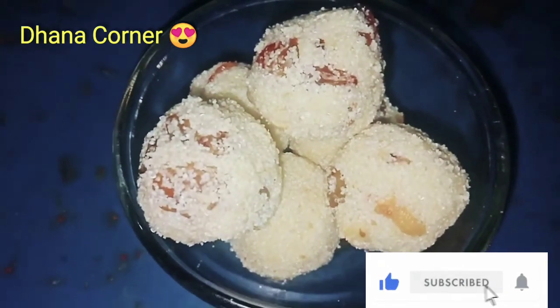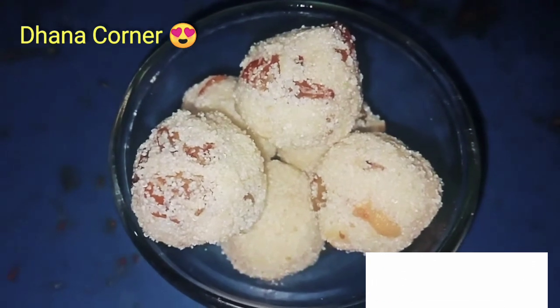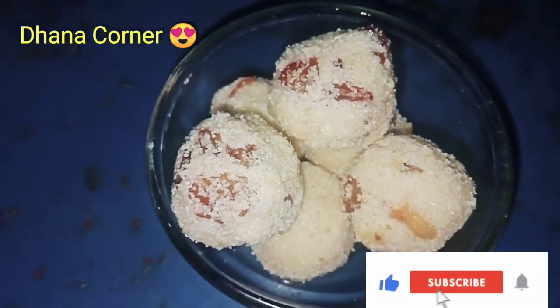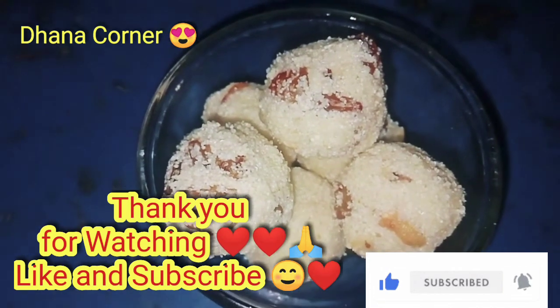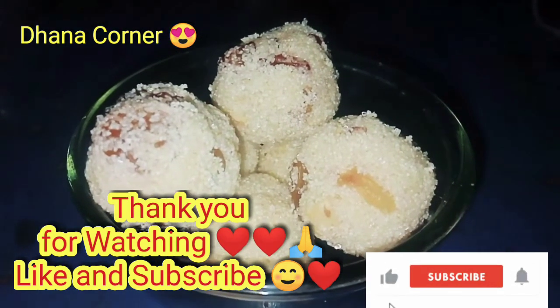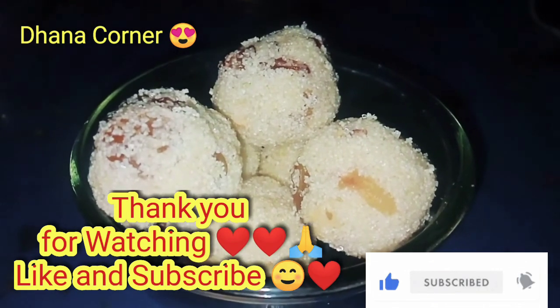You can try this recipe and share your results in the comment box. If you have a special video request, please comment on this channel. Thank you for watching and subscribing. Thank you friends, we will see you in the next video.